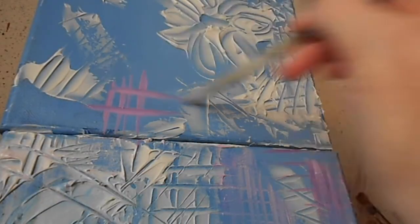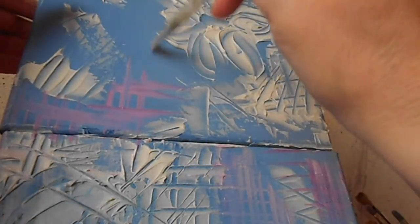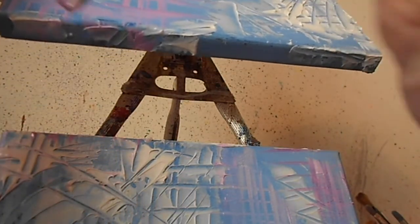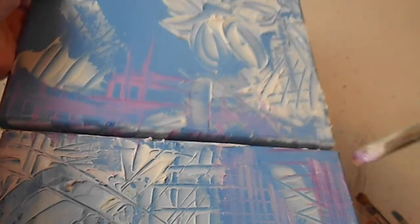The best way to make two canvases match in coloring and technique is to actually paint them both at the same time. So that is what I am doing here. As you can see, I have molding paste on the bottom and I am just adding paint on top of paint, creating texture on top of the texture that was already created using the molding and crackle paste.